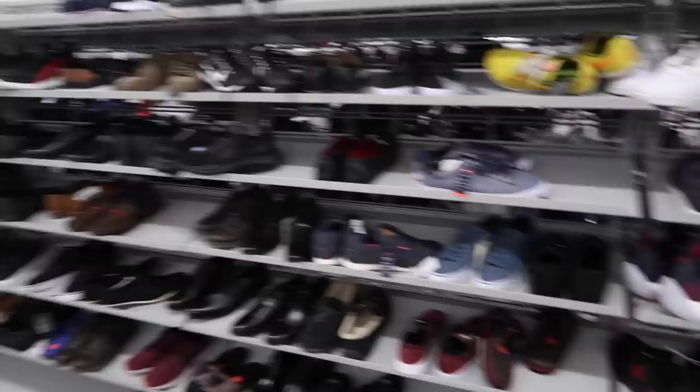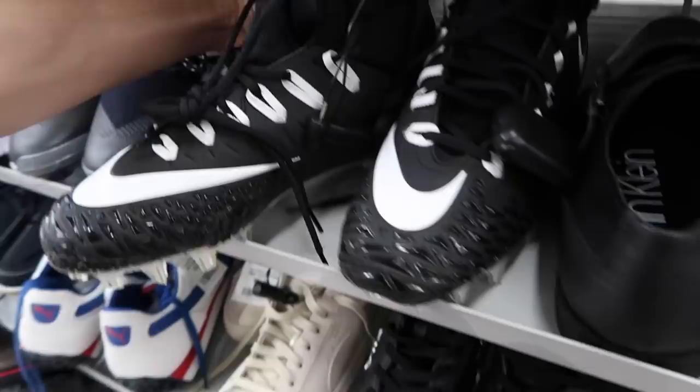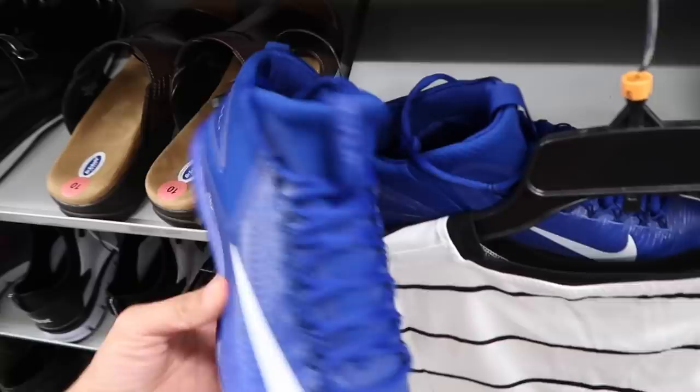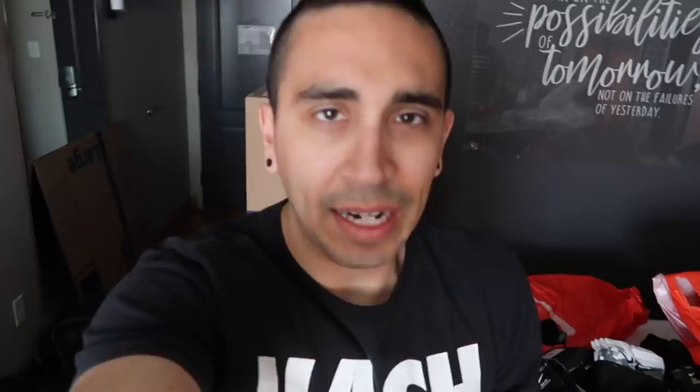Hardens size 13 - $14.45. Been seeing a lot of Force Savage out here, probably $16.99. Cheap Trout cleats, $16.99, all blue.